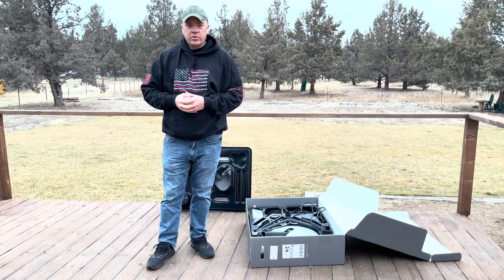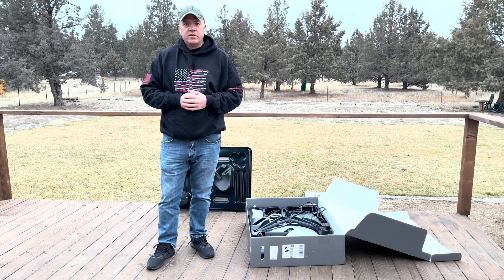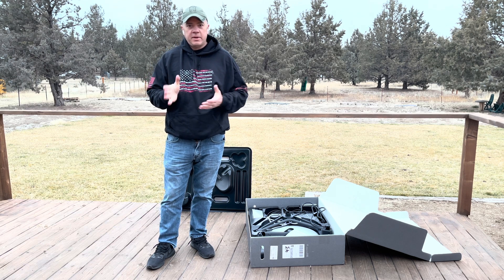I'm out here at my vacation rental in Central Oregon, and this is not actually the service address that I signed up for, so we're going to see if the beta works here.